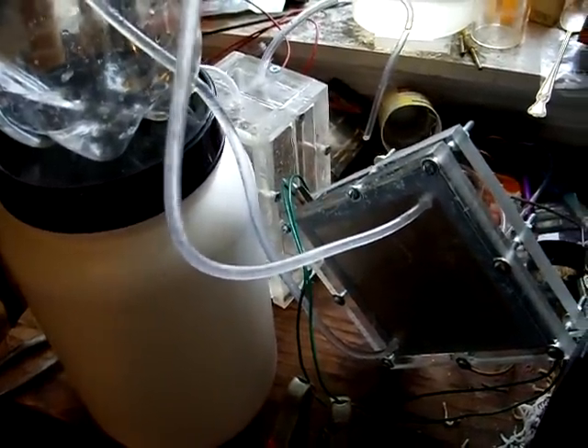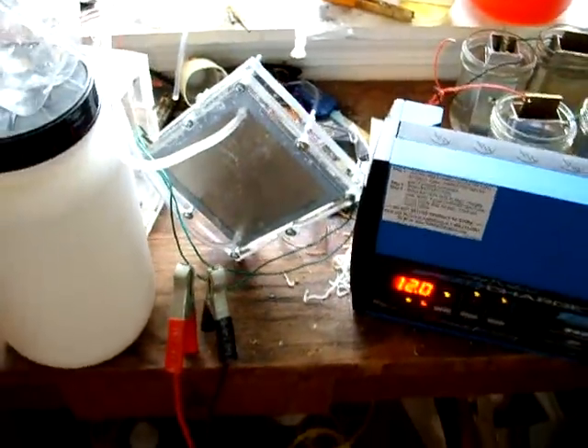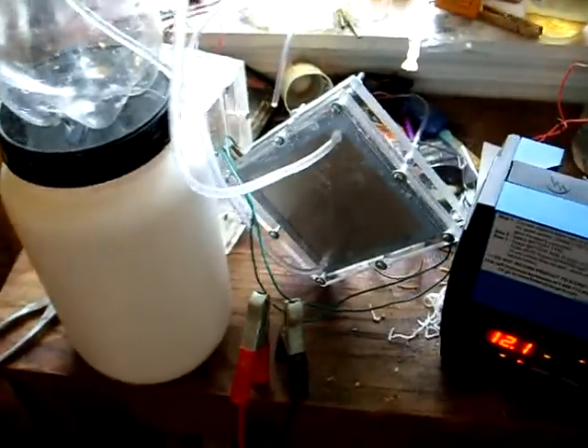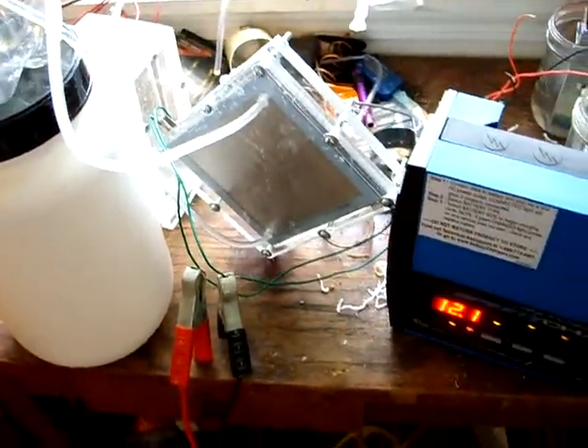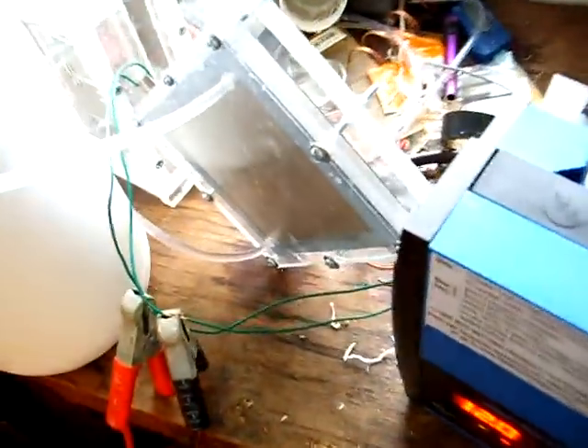Sorry for the other stuff on the table there, just a lot of junk. There's no water pump. We've got two connections for positive opposite each other and two connections for negative opposite each other, run at 12 to 12.1 volts.